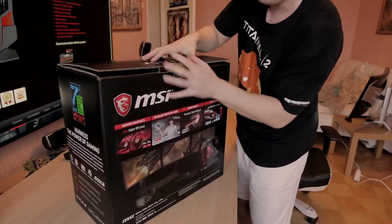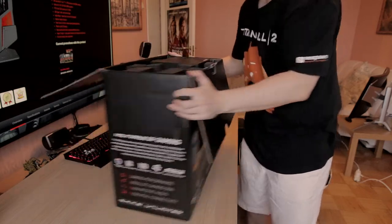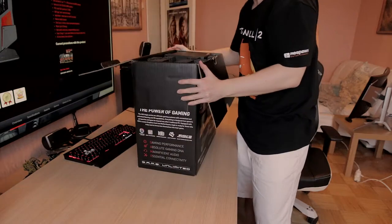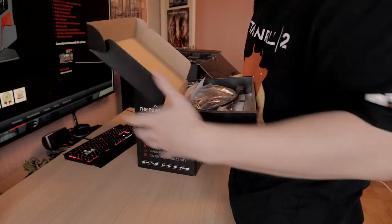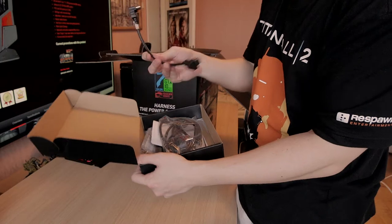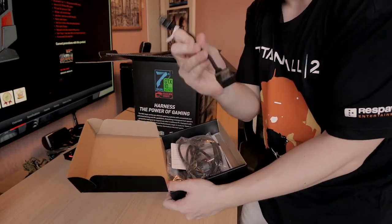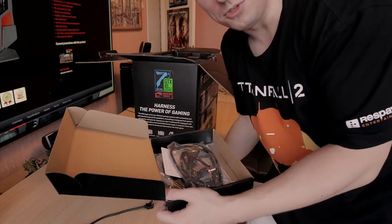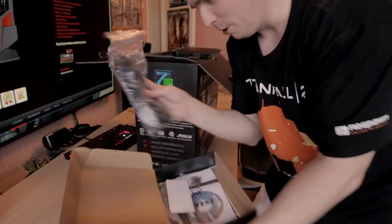All right, let's try to get it open. First thing first, we do get a small little package here. Let's see what we find here — an HDMI cable. Not the longest one, but I'll definitely need to check out what it's for. I guess it has something to do with the VR thing.